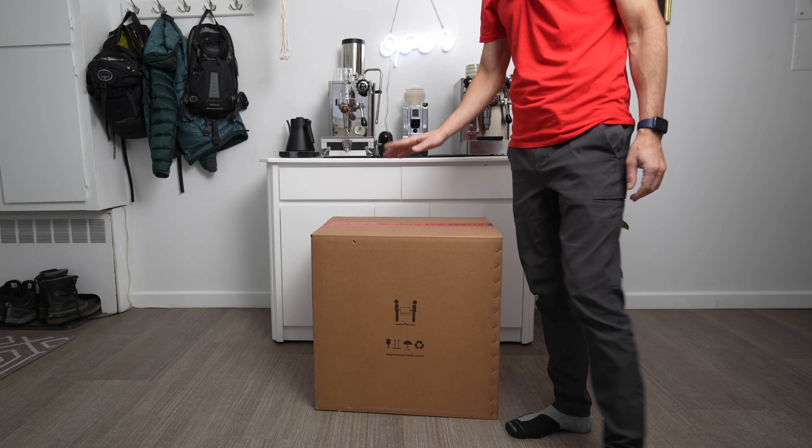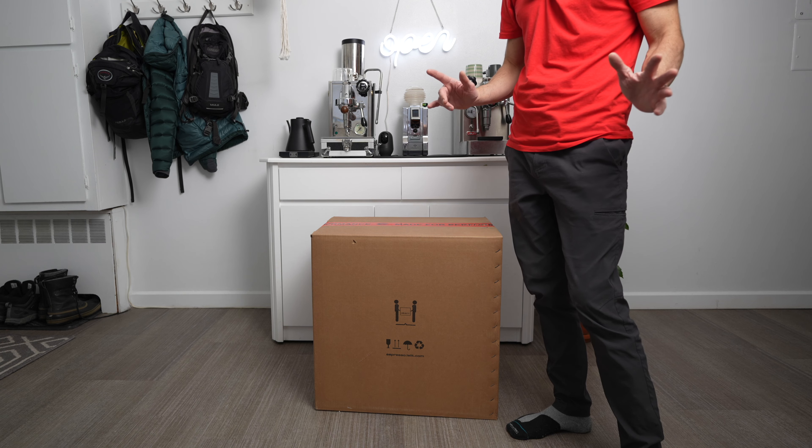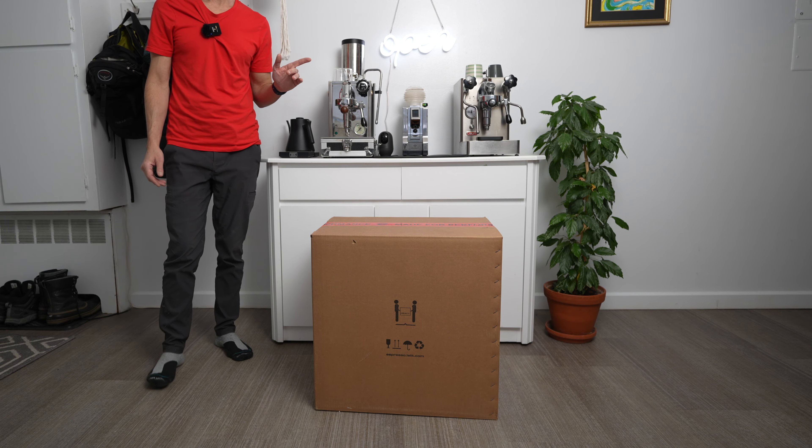Welcome to the unboxing of the Lilith Bianca. This is the version 3 model and I'm not telling you the color. Let's do this, come on.